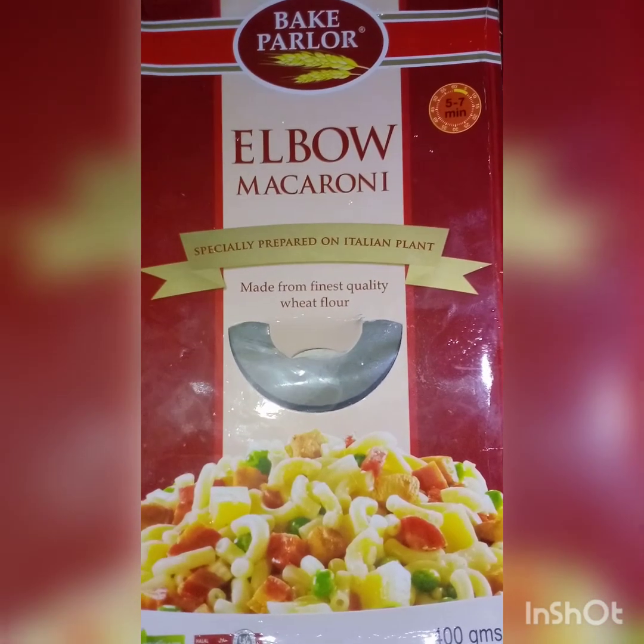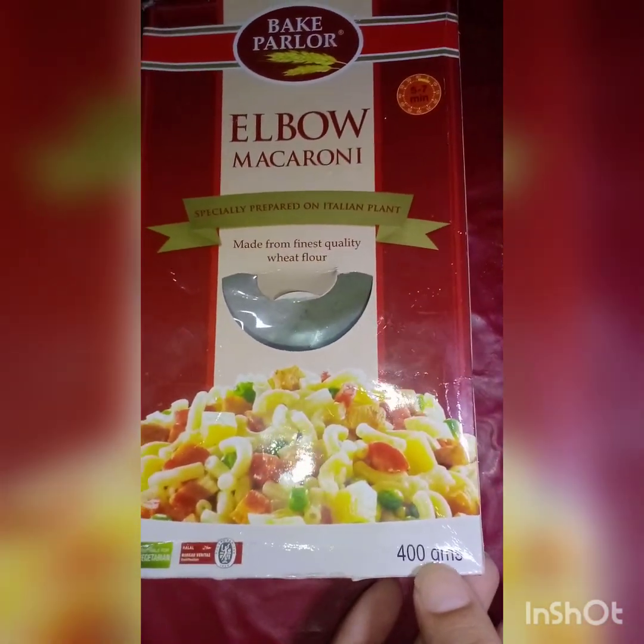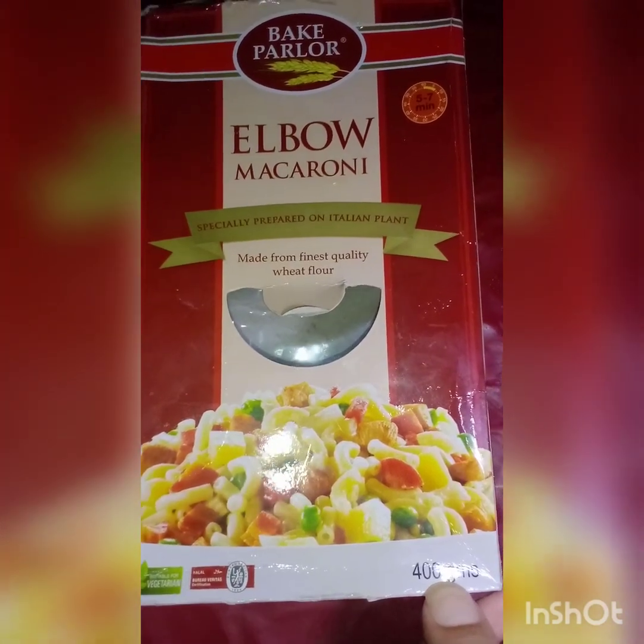For this, you can use any pasta, but I have used macaroni. We have used a 400 gram macaroni pack.